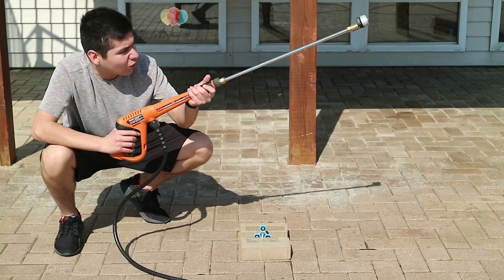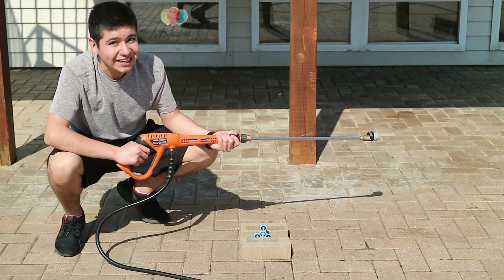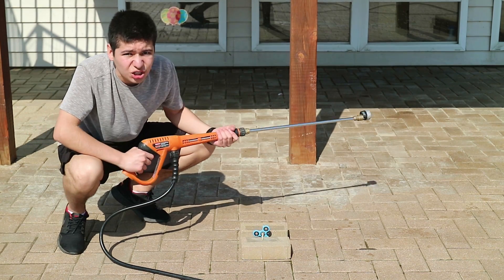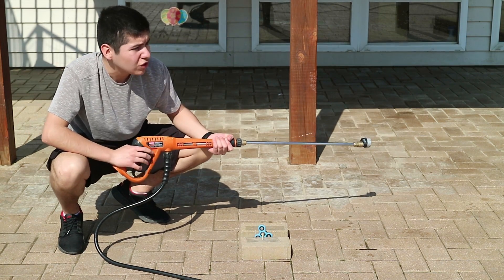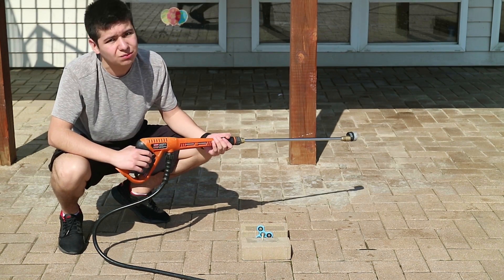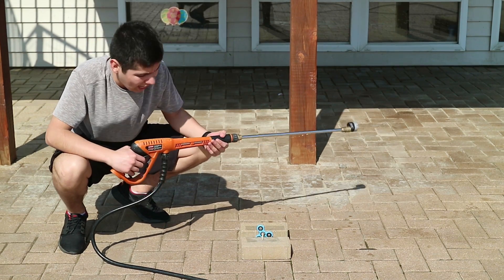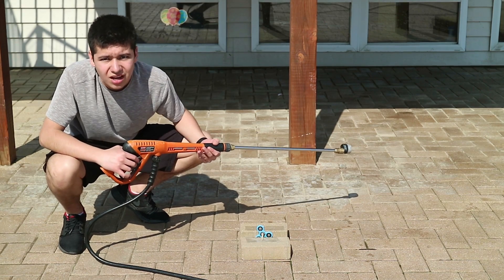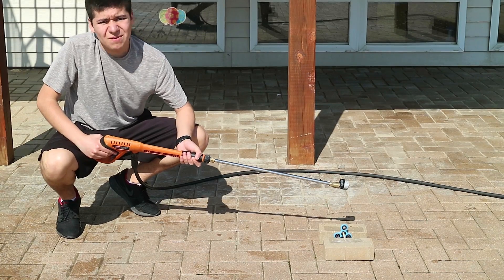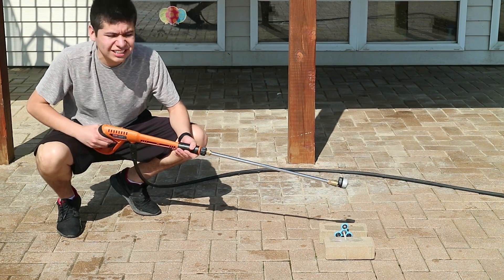Alright guys, we got the squirt gun right here and we're about to light this trash up. Let's see if we can break this thing. So we got it all set up. I'm gonna turn it on — it's really really loud, so I'm probably just gonna put some music after it, or maybe some subtitles on the bottom. Let's get started.